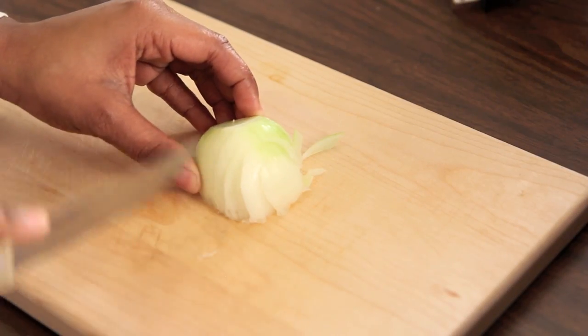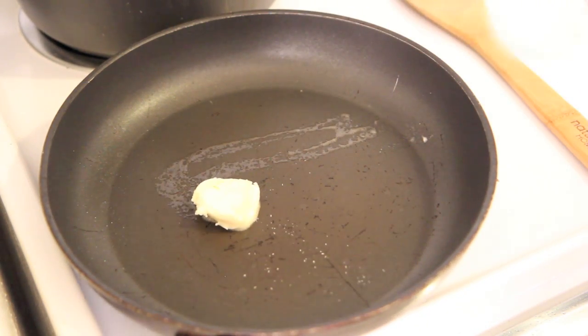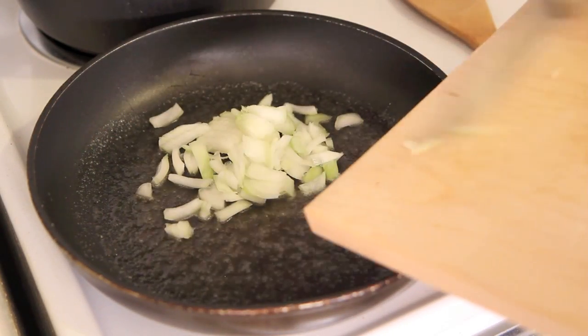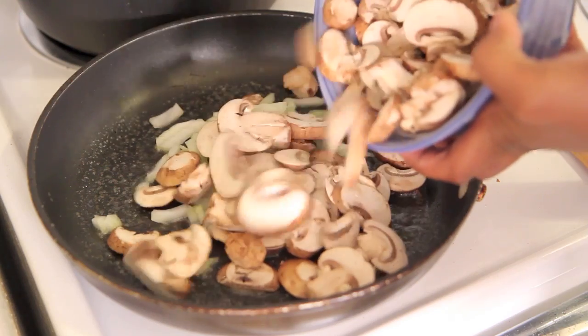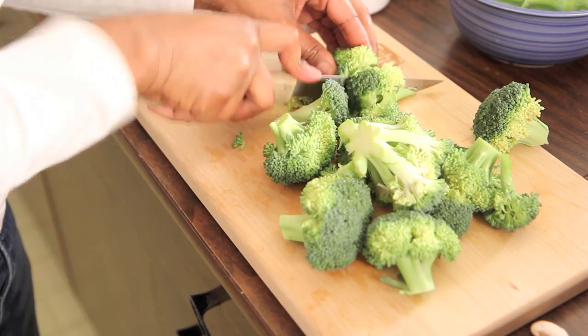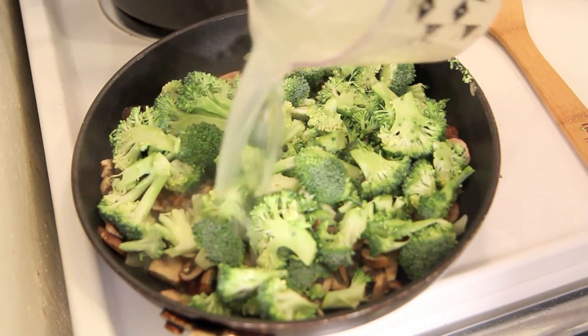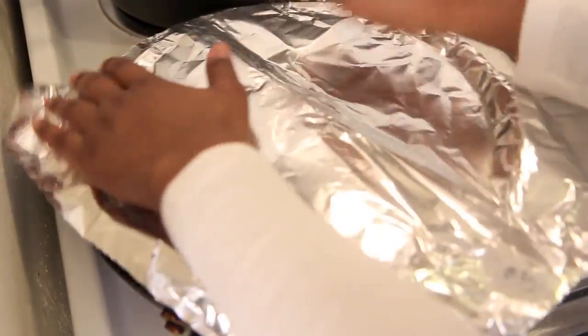Next we're going to cook our vegetables. Start by adding vegan margarine to a hot skillet. Wait until it's melted, then add in your onions and your mushrooms. While those are getting soft and sautéing, chop up your broccoli. Be sure to chop them bite size and remove the stem. Steam these with some more hot pasta water if you have it.